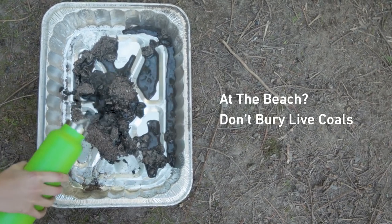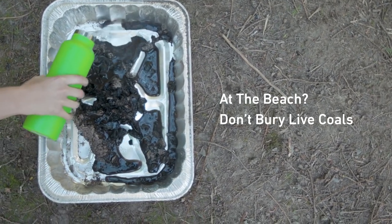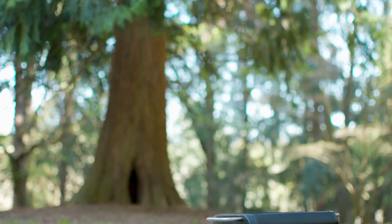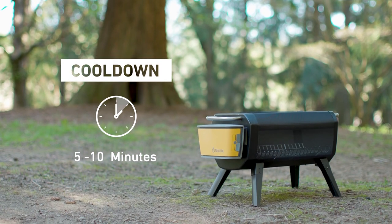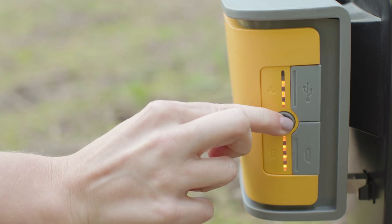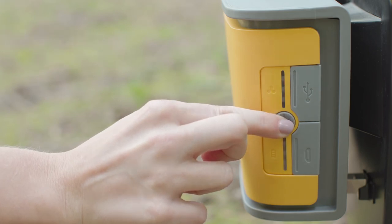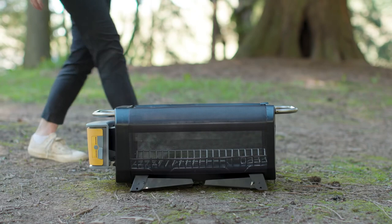If you're at the beach, never bury live embers — those hidden coals can lead to someone ending up with a burned foot if they walk by. With embers completely burnt out, the metal body of the fire pit will cool down in approximately five to ten minutes. Turn the airflow pack off by pressing and holding for three seconds. Pro tip: take good care of your fire pit by cleaning out remaining ashes through the trap door using a standard painter's brush. Wipe down and dry thoroughly with a rag. If you're away from home, fold up the legs by pressing the button at the joint and use the handles for easy carry to your car.